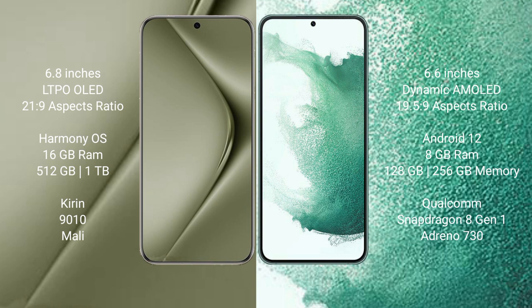The Huawei P70 Ultra runs on the HarmonyOS operating system, while the Samsung Galaxy S22 Plus runs on the Android 12 operating system.